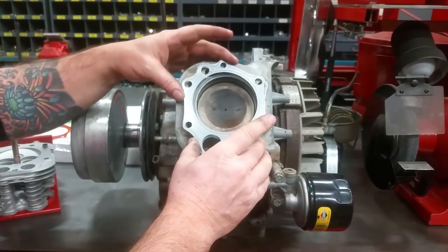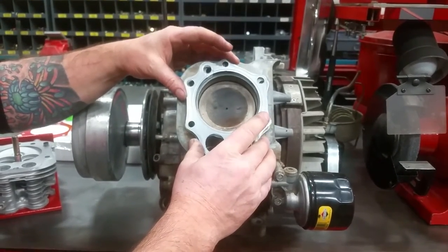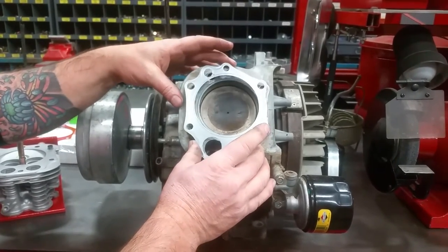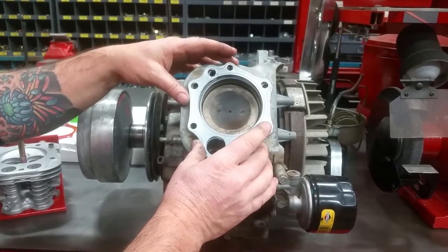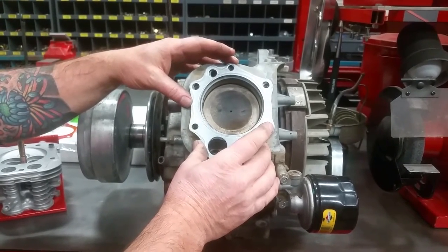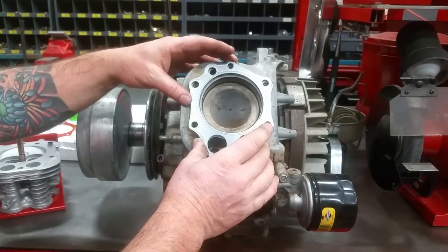With heating and cooling cycles and just basic operation, you get some decay in the head gasket. What happens is one day you've got a perfectly good FE 400 and it runs fine and it doesn't smoke, and the next day it's almost unusable because it's smoking out the neighborhood and filling the exhaust full of oil.